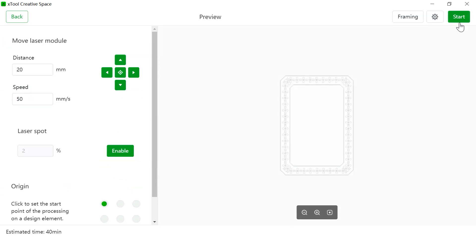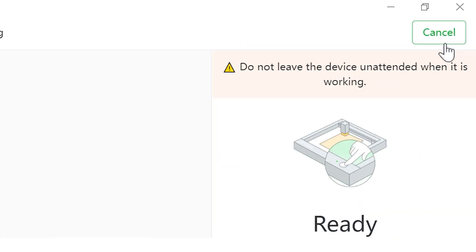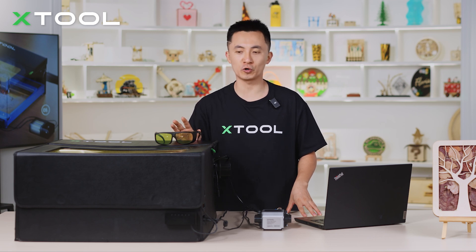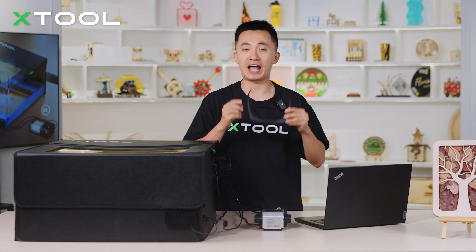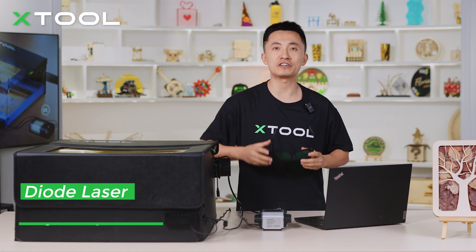Hit start and push the button on the machine one more time. During any laser process, you need to be around the machine at all times to ensure everything is fine or to quickly react if something happens. The cover of the enclosure can filter out the blue light, so technically you don't have to wear goggles if there's an enclosure. But if you don't have an enclosure, it's better to wear the XTool safety goggles, which protect your eyes from both the diode laser and the infrared laser.